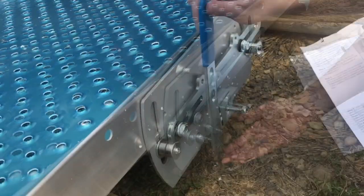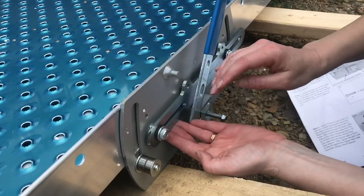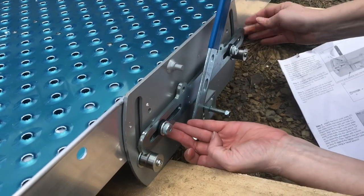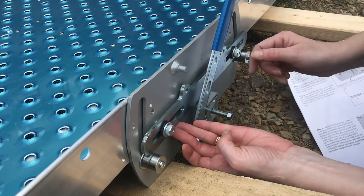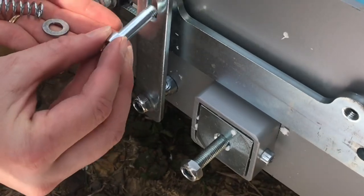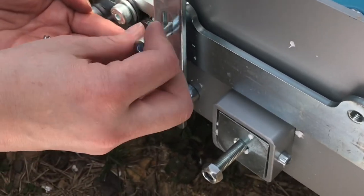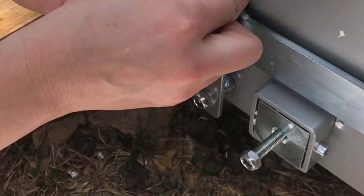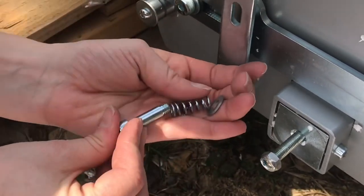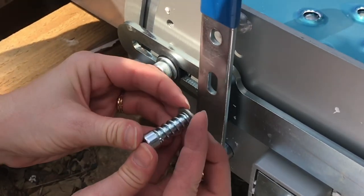Remove this lower hardware. Put on the tilt handle and replace that hardware. Move this slider over until it's completely aligned with this peg — just tap it over. This bolt is going into this hole but it's going to be spring tension and that is a trick to get it on. The spring goes on first, then the washer, and then you'll have to push until you catch the threads.